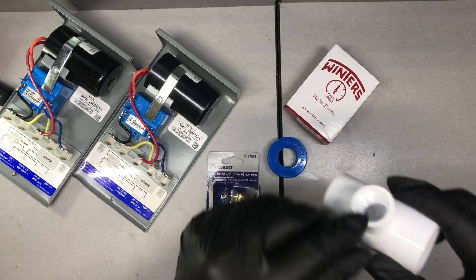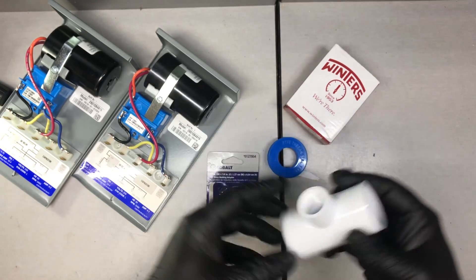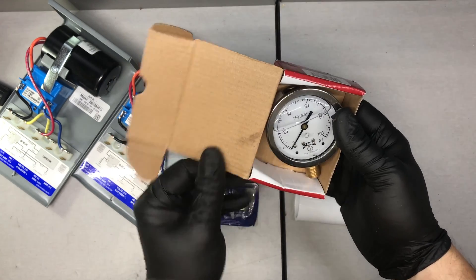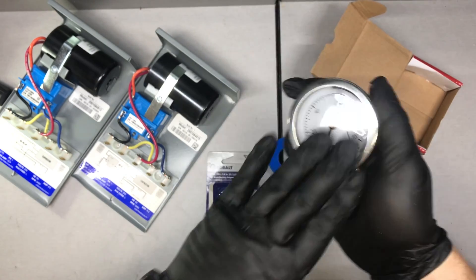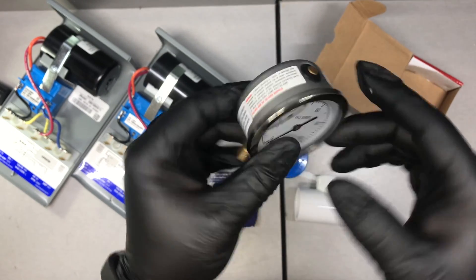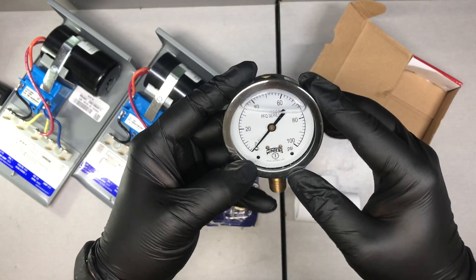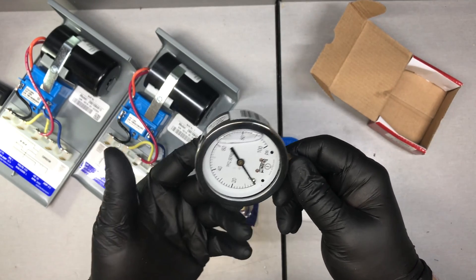This accepts anything that's male ended and threaded to go into the female end of the pipe. What I'm going to be installing today is a Winters well pressure gauge — simply a PSI gauge. This is an oil filled gauge. I recommend getting the oil filled gauges rather than just the regular air filled gauges because they corrode less and they read a little bit more accurately.